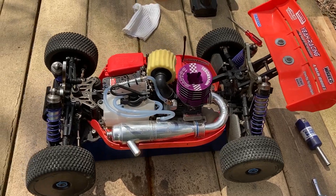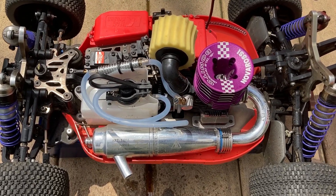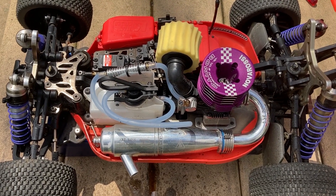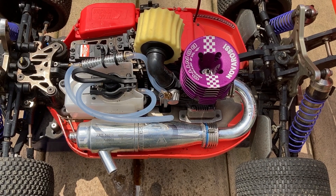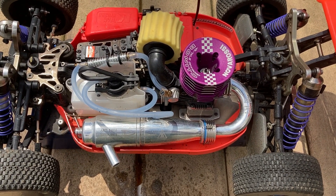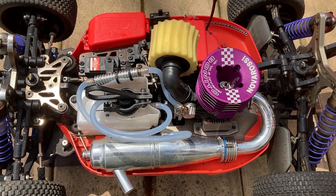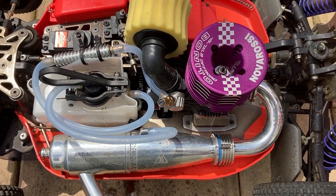Alright guys, first impressions of this engine — this thing is unbelievable. What a huge difference from an RTR engine to an actual real good engine. I haven't even touched the needles yet, still running super rich, and it already has much more power than my HobbyTar 28 engine that came with it — the RTR engine. The sound, everything, the punch — I can't wait to lean this thing out once I run some more tanks through it rich and at low RPM. I was just punching it real quick just to see what it had, and wow. Stay tuned guys — we'll bring her back out once she's fully broken in and leaned out.